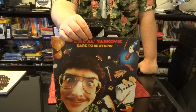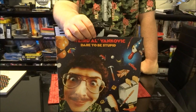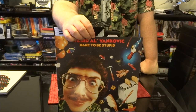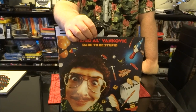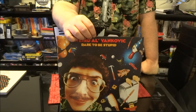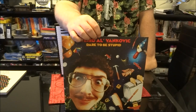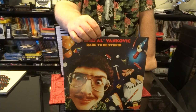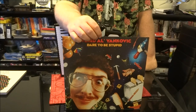Dare to be Stupid featured the title track, which was originally in the first animated Transformers film. Dare to be Stupid was also a style parody of Devo. Also on this album: Like a Surgeon parodying Madonna's Like a Virgin, I Want a New Duck parodying Huey Lewis's I Want a New Drug, my personal favorite Weird Al song One More Minute — this is my jam, the one I'd sing at karaoke — Yoda, another Kinks parody, George of the Jungle, and Hooked on Polkas. Al would take a series of popular songs and mash them into one big polka medley — always fun.